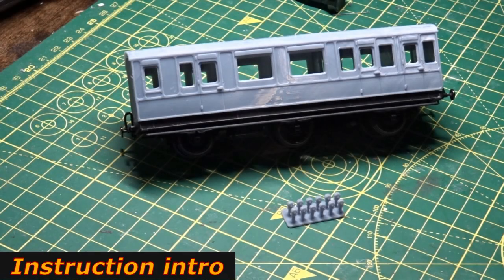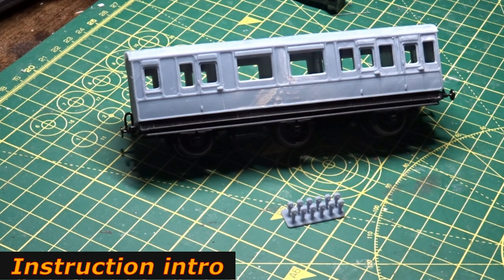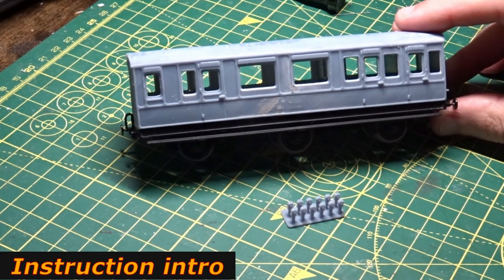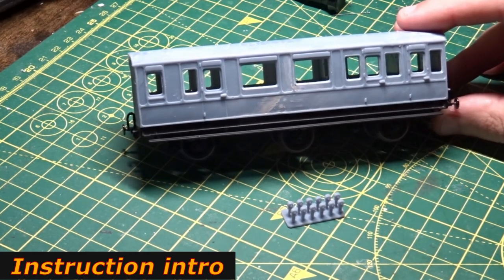Hi YouTube, Matt here with another video for Vectors 3D models. This is a carry-on for the Southeastern Railway Family First Saloon — part 2. Carrying on from where we were before: you saw the chassis modifications and the body going on. This is a new body shell, one I wanted to do for myself so I could show you how it's done properly.